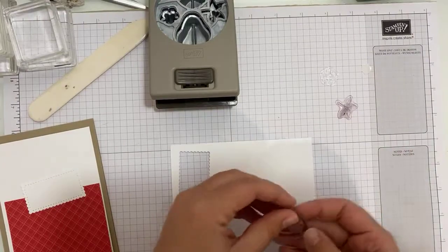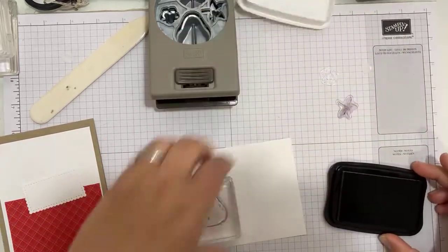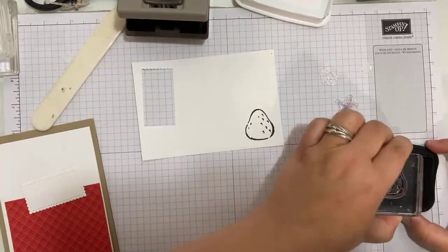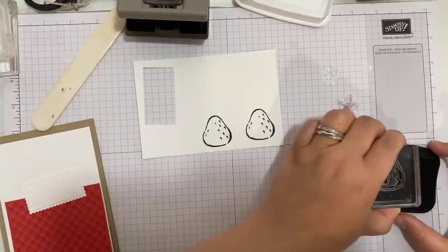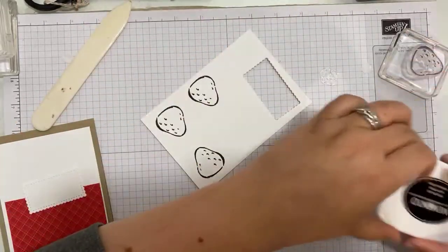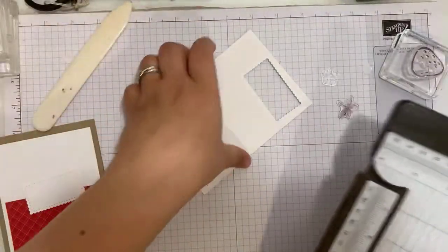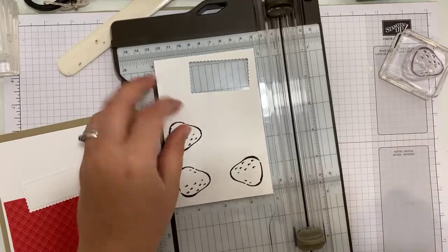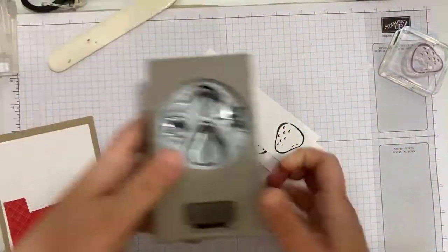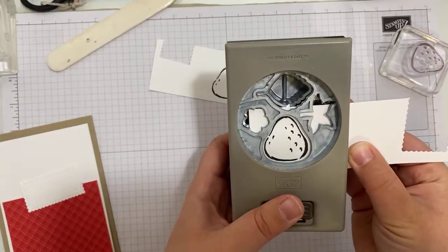First things first, I am going to stamp my strawberry — I want three of them. Then I'm going to take my trimmer and chop that strip straight down the middle so I've got two strips. Then I can bring my punch back in and line up the strip so there's one strawberry punched out.